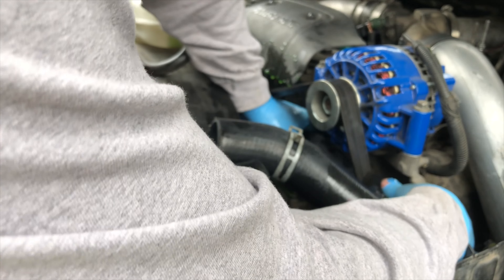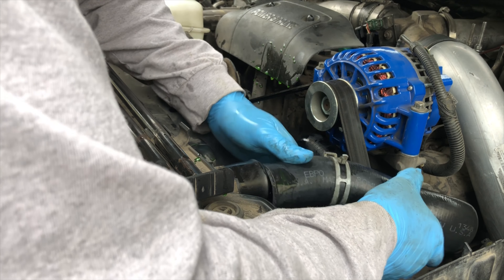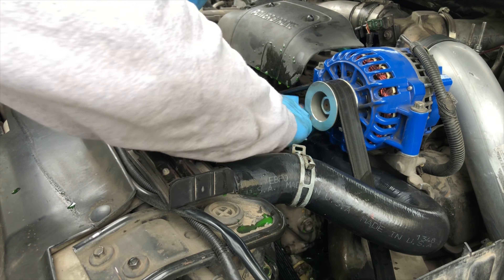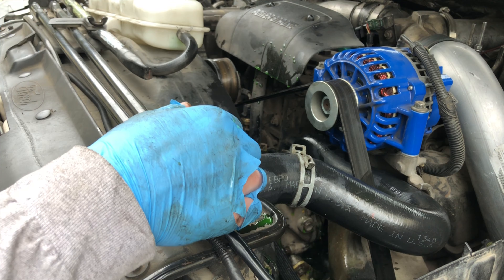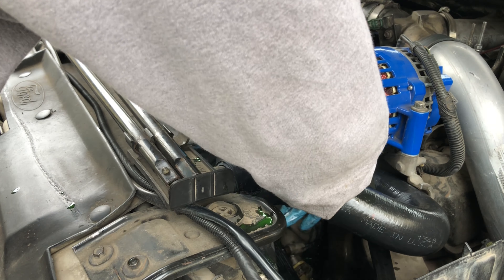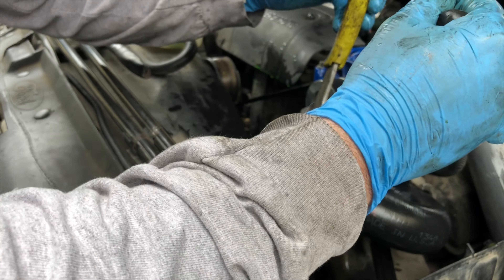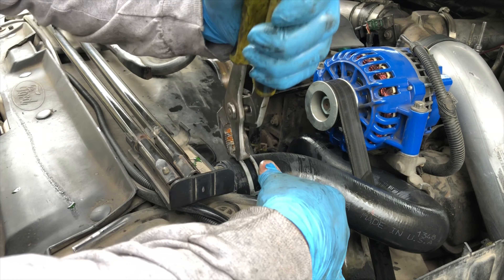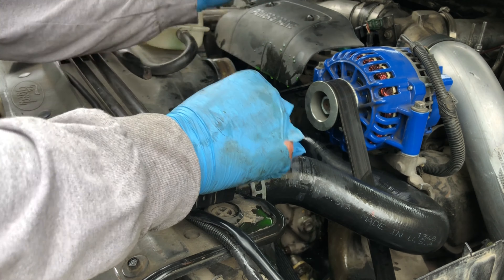Old hose is off and coolant is leaking, so getting the new one on quickly. There we go — nice and easy. Beautiful. Much better. Got those clamps in the right position. Now that we've made a huge mess, we are done. Bottom clamp is pretty much set.